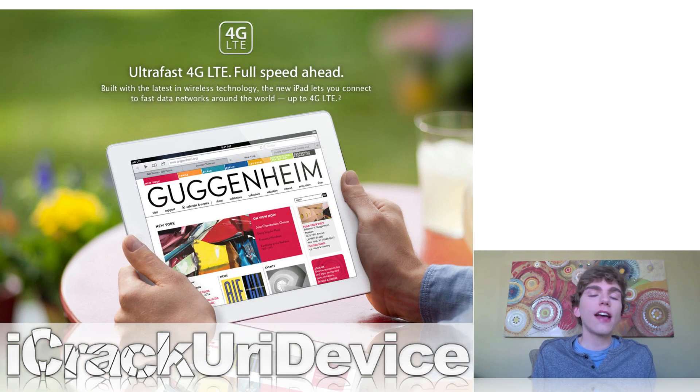It also has extremely fast 4G LTE support, and Apple claims download speeds can reach up to 73 megabits per second. However, that's extremely unlikely, especially since they claimed the iPhone 4S would get about 21.1 megabits per second over HSPA+, and that definitely isn't the case in real-world use. So I highly doubt the new iPad will receive download speeds of up to 73 megabits per second, but we'll just have to put it to the test once we get it.